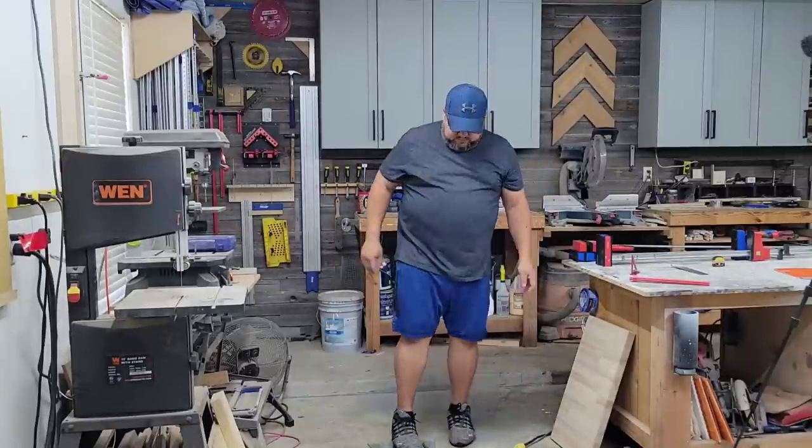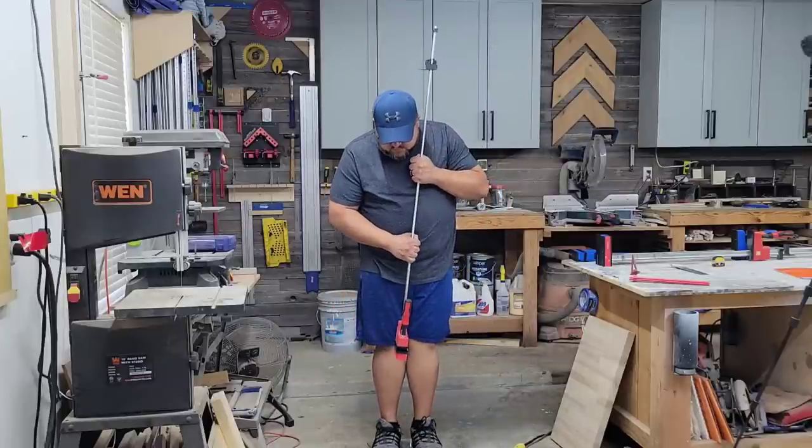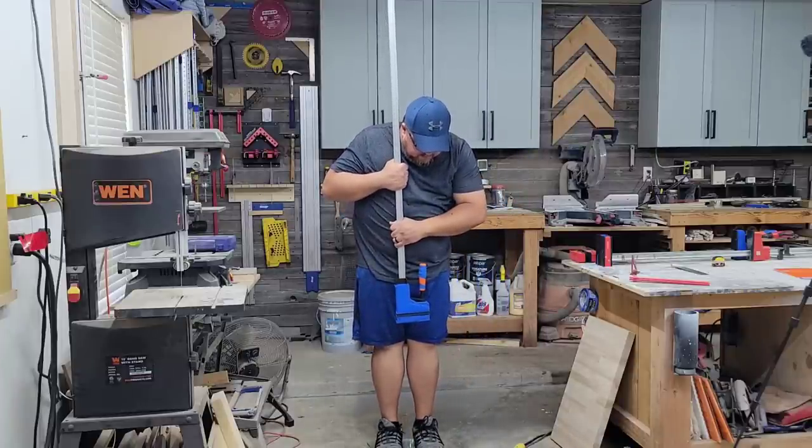The next thing I wanted to mention was weight — just how these feel. On picking them up they felt about the same, but I wanted to get scientific, so I got the bathroom scales and brought them into the shop. I jumped on, weighed myself, then grabbed each clamp and did the math. They were ringing in really close, within about 0.2 of each other — about 8.6 and 8.4 pounds apiece. So really, really similar. It's not at all like Harbor Freight cheaped out and used aluminum or anything like that. Everything feels honestly about the same.